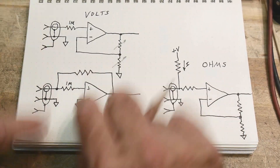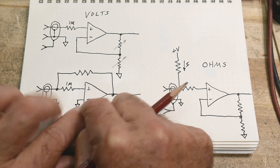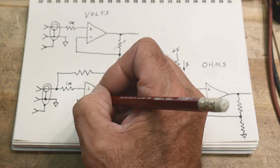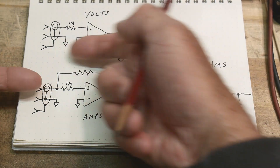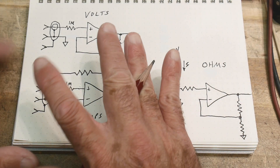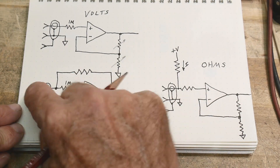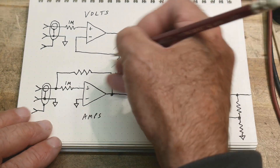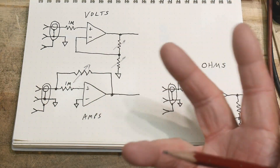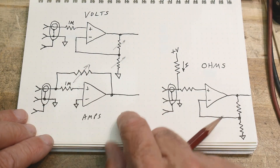To measure amps, you configure it differently. Current comes in and the other input is ground. The op amp needs to make the plus and minus inputs equal, so the incoming current must be nulled by an equal and opposite current through a resistor — the output loops back. This is a current-to-voltage converter, or transimpedance amplifier. Cleverly, it reuses the same switches and resistors used in voltage mode.